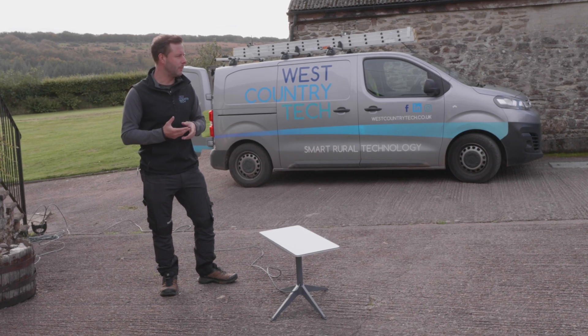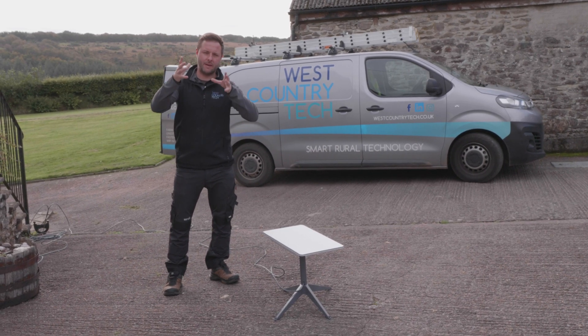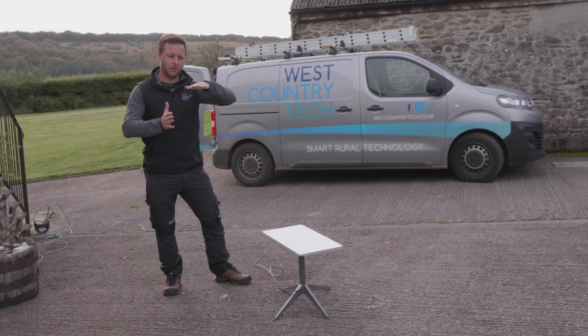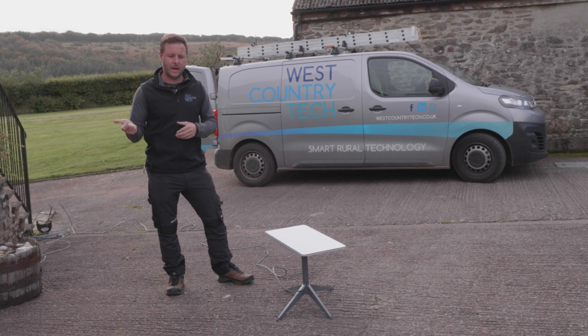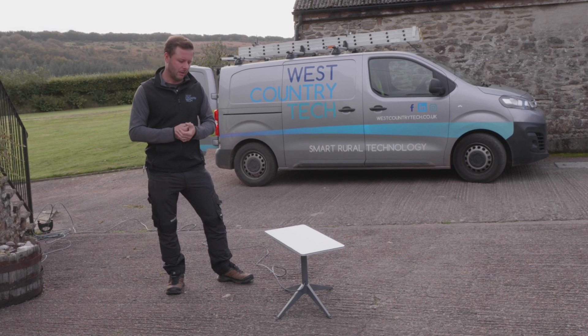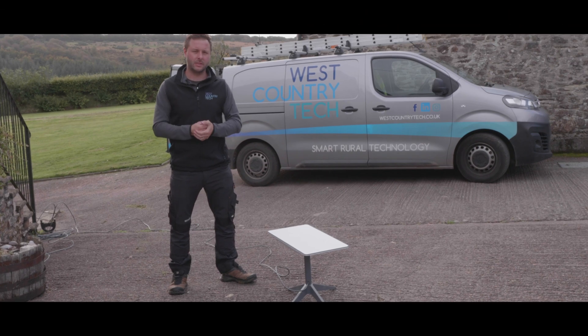We've never actually used the visibility feature on our installs because we always mount the Starlink above the roofline, so there's never anything in the way. But if you're installing on a flat roof with a wall nearby, you can use the app to check visibility and whether it will work properly. The best practice is always to install above the roofline — which is exactly what we're doing on this install.